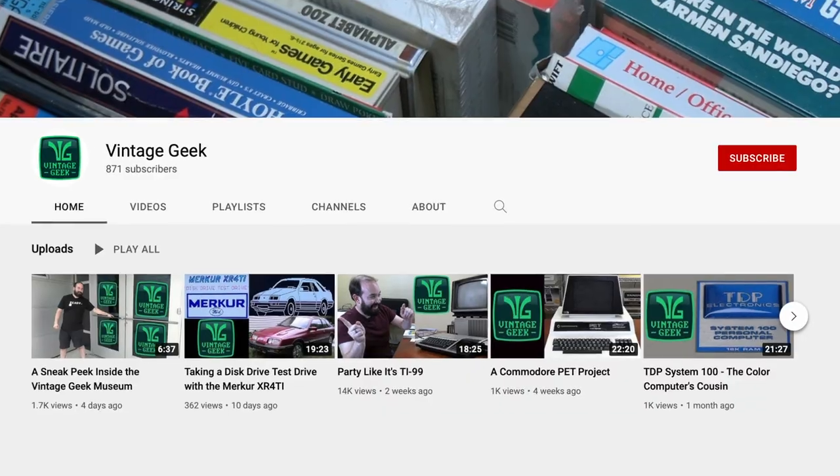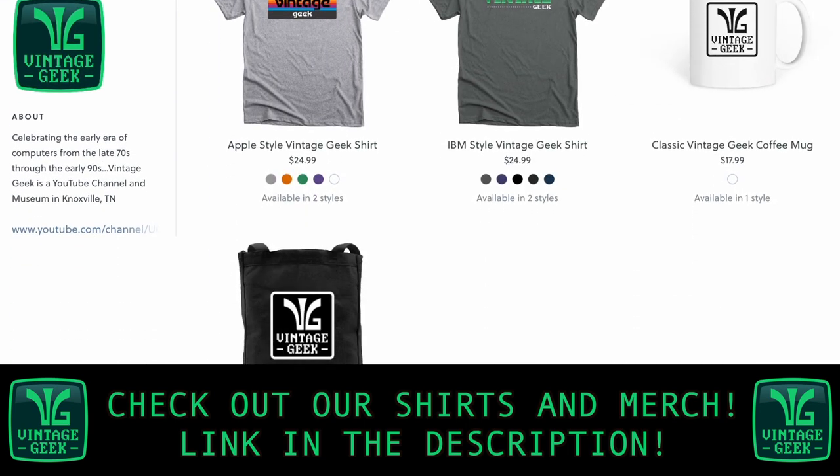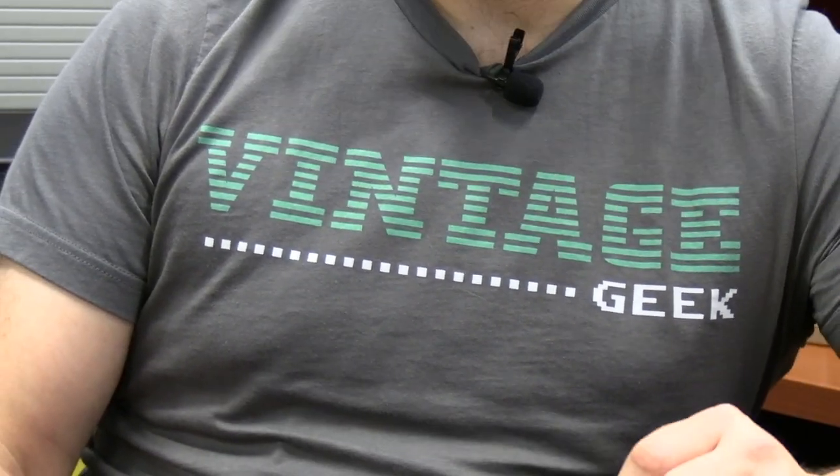Hey, if you like what we're doing here, please like and subscribe — it's going to help us a lot as we go forward. If you'd like to support the Vintage Geek channel even more, you can head to our merch store online — the link's in the description. We've got great shirts that can match your favorite computer of choice, like this IBM style that I'm wearing today, as well as some coffee mugs and gift bags. Thanks for watching this video today. Be sure to check out our other videos on the channel, and until next time, this has been Vintage Geek.